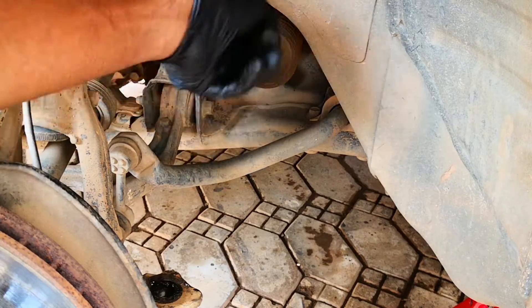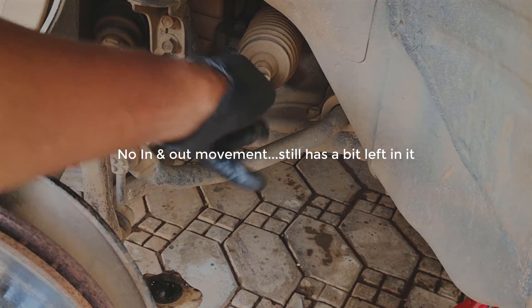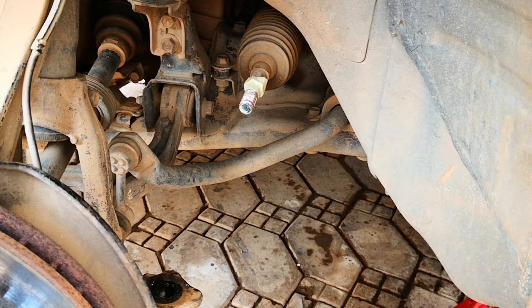The inner tie rod is loose as well. There's no back-and-forth movement, the boot is intact, and it moves smoothly without grittiness, but it moves way too freely and there's a knocking noise. I'll replace that in another video.